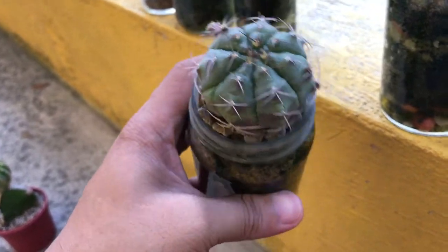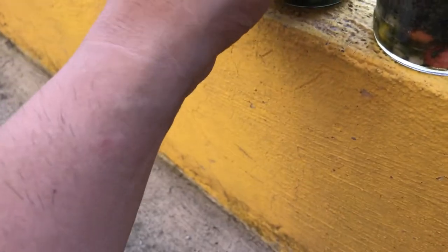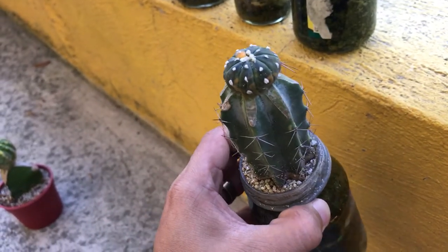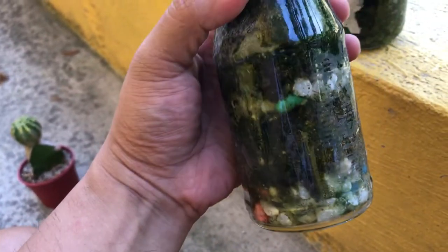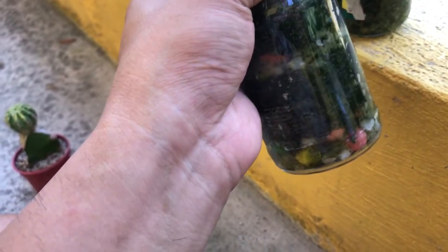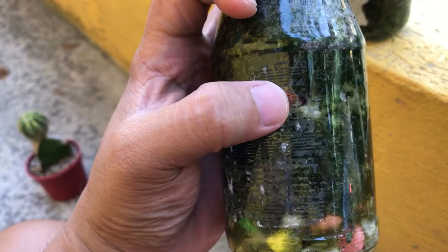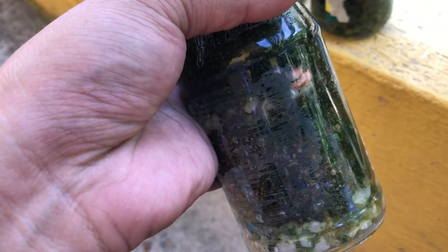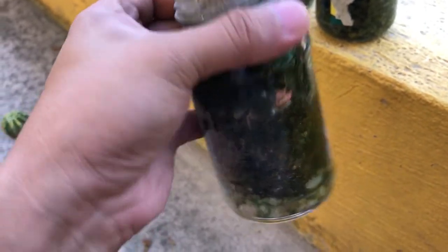This is a grafted variegated asteria. It's already developing moss in there. Look at the roots — they're really coming out. This method is really good.